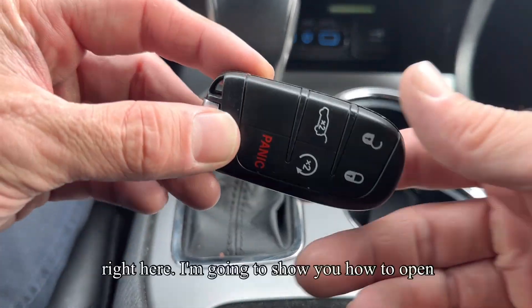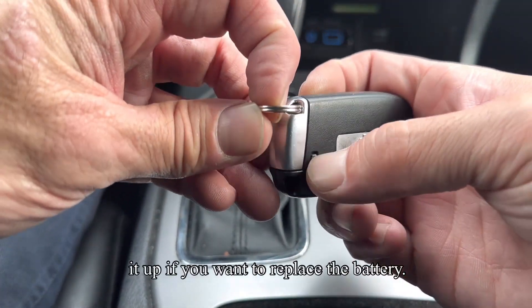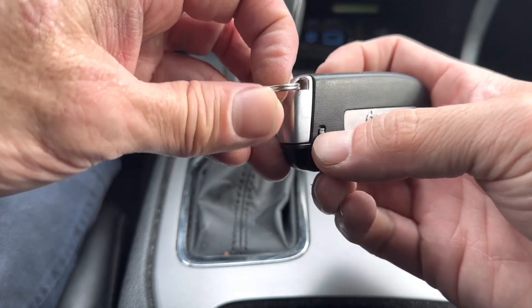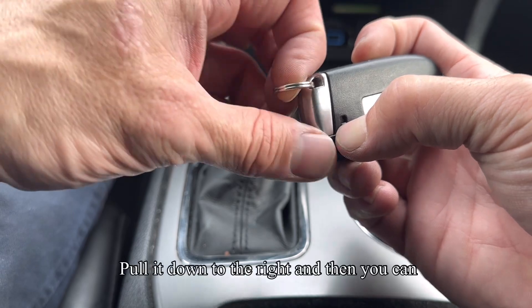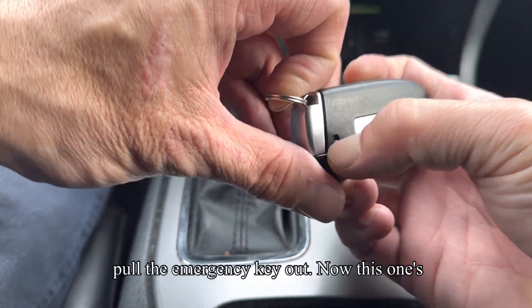All right, so this is a Grand Cherokee key fob right here. I'm gonna show you how to open it up if you want to replace the battery. First thing we're gonna do is remove the emergency key. There's a switch right here — pull it down to the right and then you can pull the emergency key out.